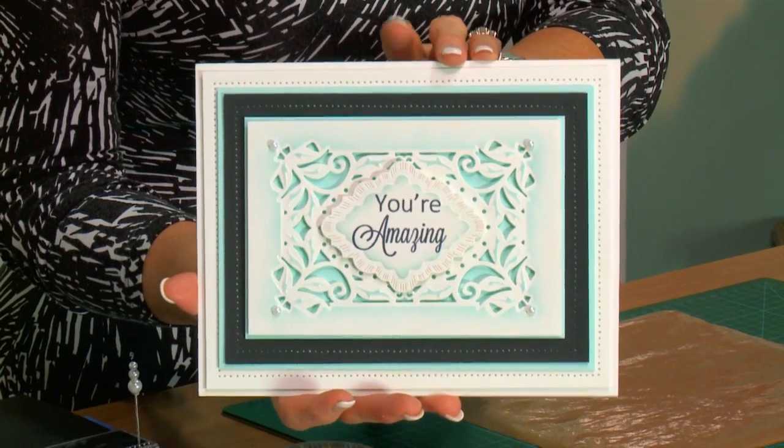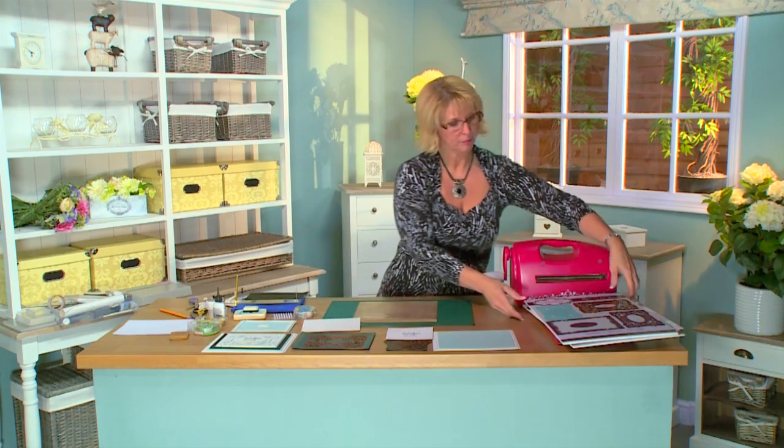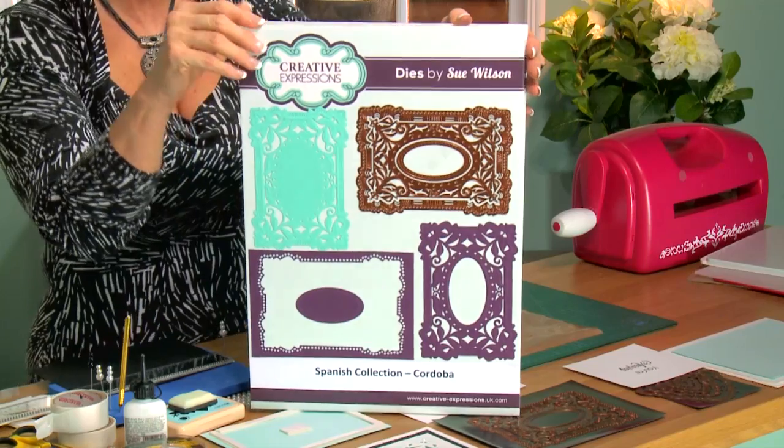Sue Wilson here with another episode of Crafting My Style. I've got a very elegant and simple card for a special friend. Let me show you which dies we're using today. Out of the Spanish collection, I have the Cordoba, which is beautifully elegant. We're going to show you how beautiful that is once it's cut and inked.